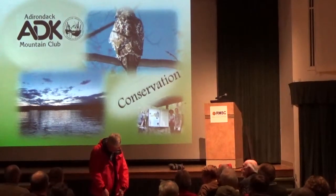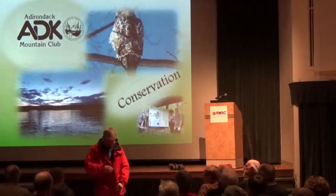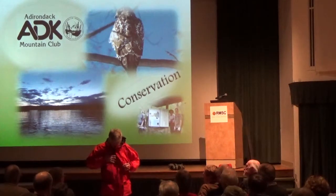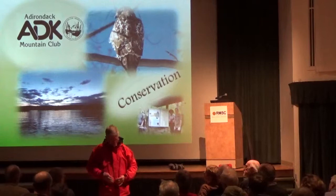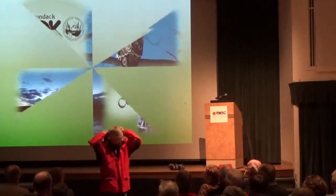Unlike some of the newer jackets, this has a durable zipper with a double closure plus Velcro, which is really solid.